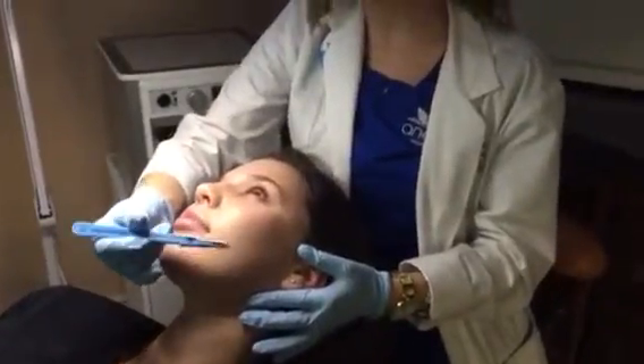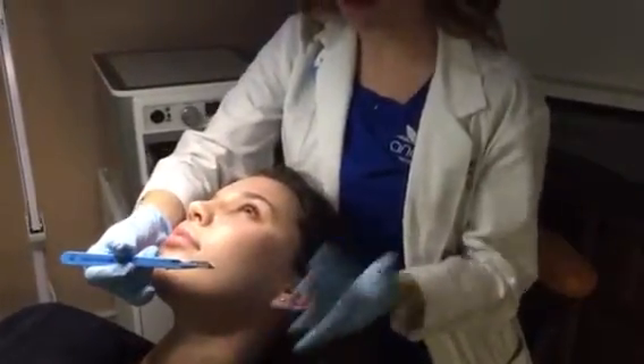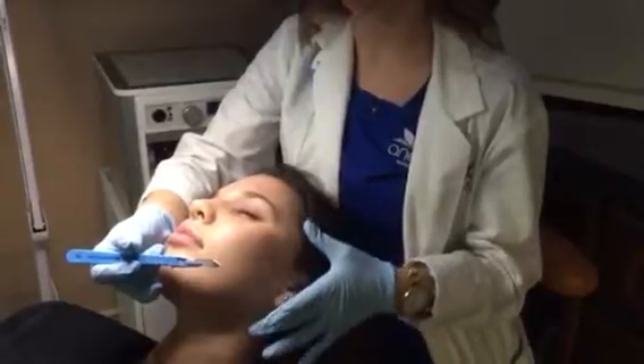This is the tool that we use — it's a 10 blade surgical scalpel. This is an absolutely pain-free procedure with no downtime.